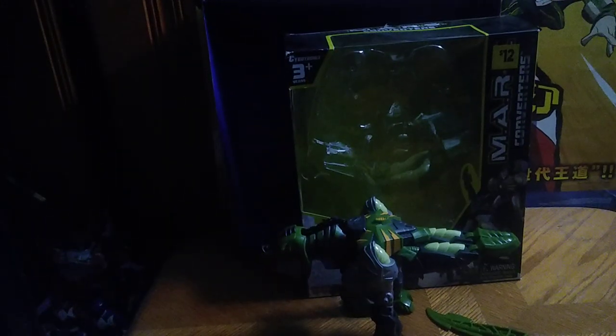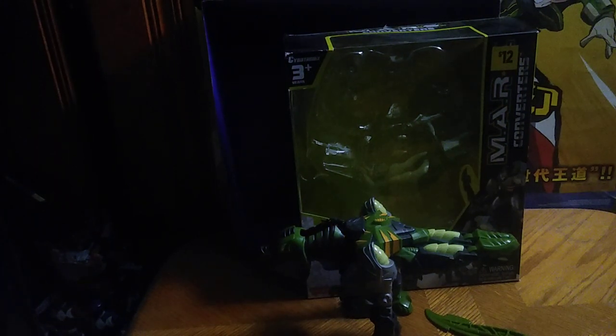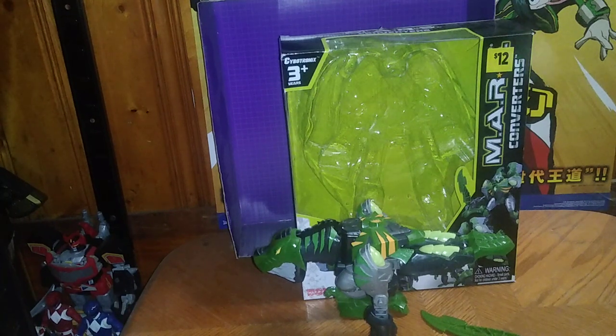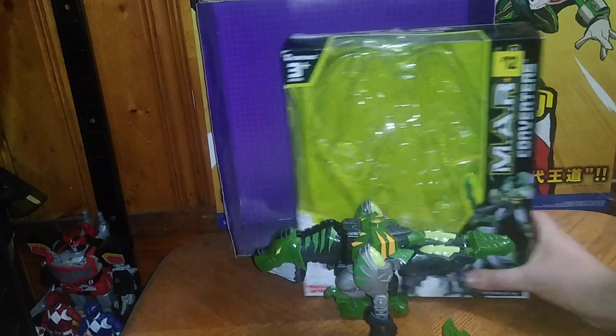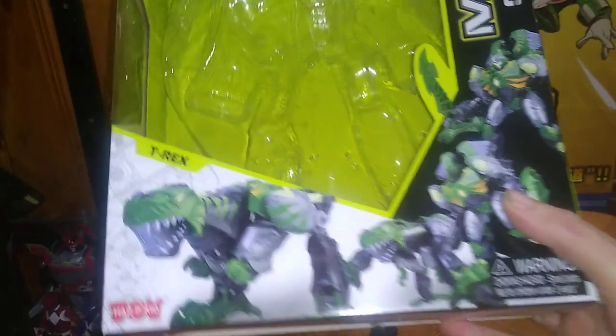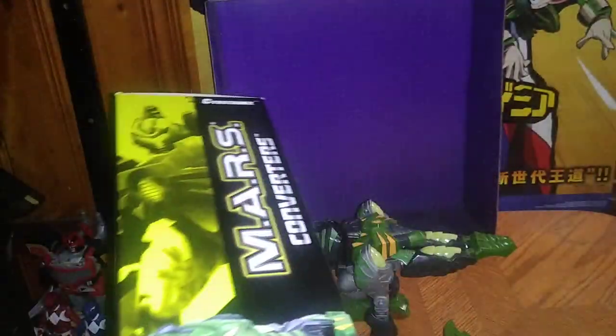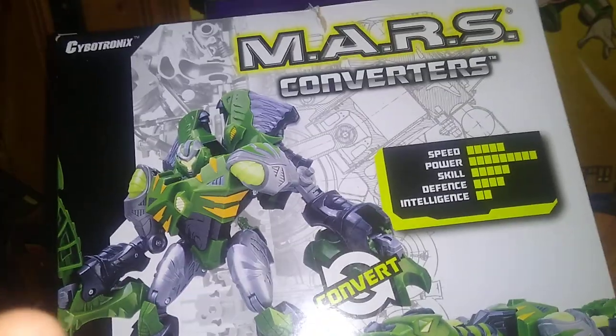We have ourselves another Transformers third-party figure. This is the last one I picked up that I haven't reviewed — I've been waiting to review this. This is the Mars Converters T-Rex, and he's like Grimlock style. Why not? Because we've got Grimlock, Bone Stego, and now we're reviewing T-Rex, the last figure I picked up from this epic Mars Converter toy line.